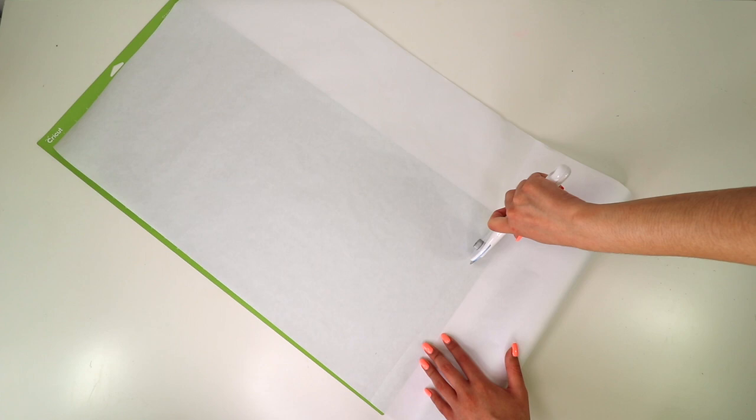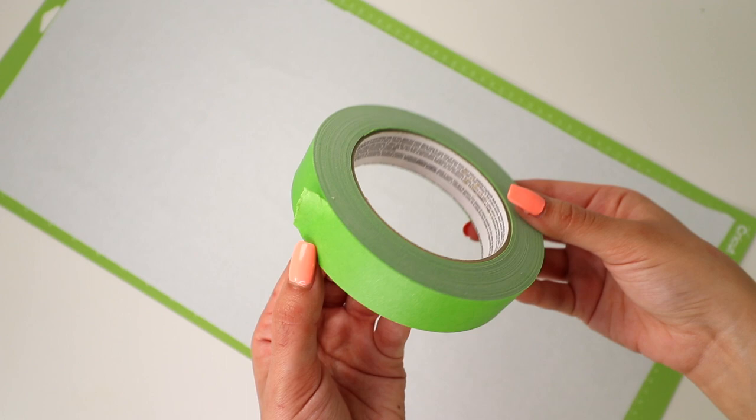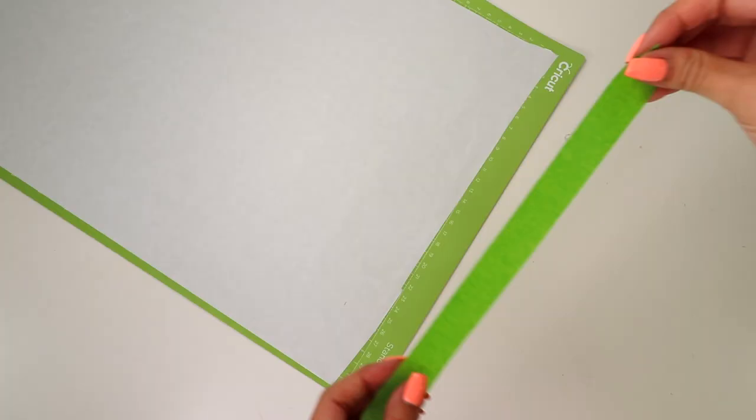To make sure your freezer paper doesn't move around while your Cricut machine cuts, I use a brayer tool to press the material flat on the mat and to remove any air bubbles. To be extra safe, I also add a few pieces of painter's tape around the edges of the mat — this will help everything stay in place. I repeated the same prepping process for all three cutting mats.